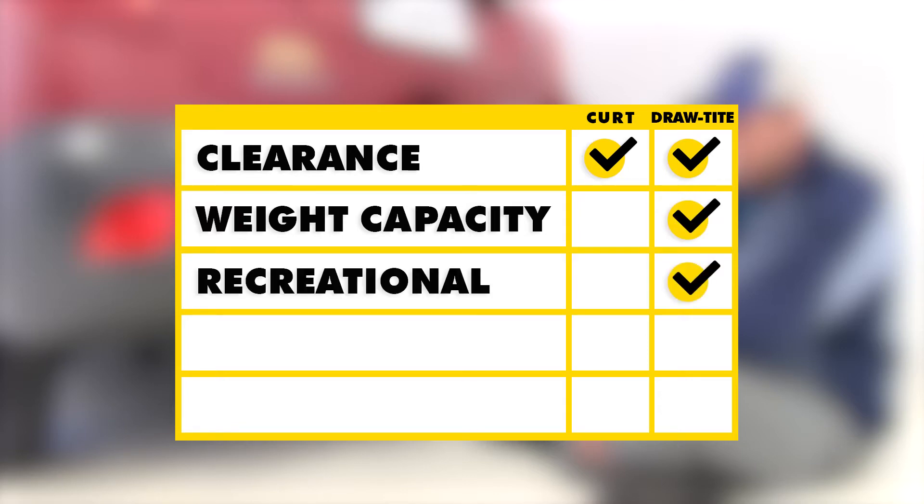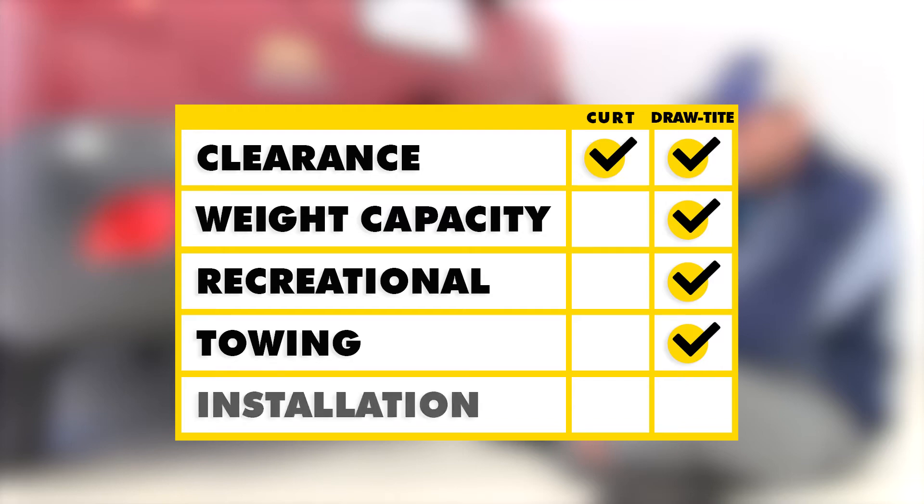So I think the Draw-Tite is going to take it in the recreational segment. For trailer towing, the Draw-Tite certainly has an advantage there with its much higher weight rating. And as far as ease of installation goes, while they are pretty similar, the Curt does have extra hardware, so the Draw-Tite would be the easier of the two hitches to install.